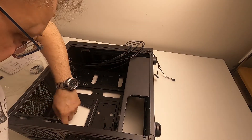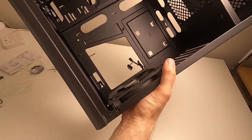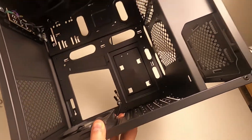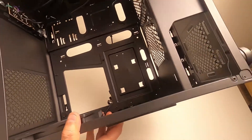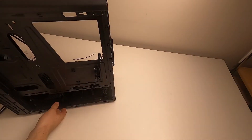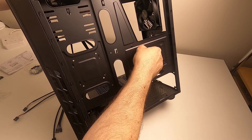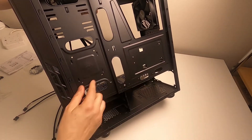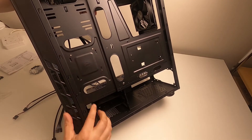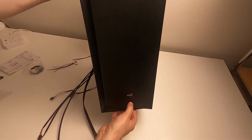There are four risers already fitted in the case. There's a cutout plate at the back so you can access behind the motherboard, which means you don't have to disassemble everything if you change the heatsink. There are also two SSD mounts on the back of the motherboard tray, clearly labeled, with screws provided.